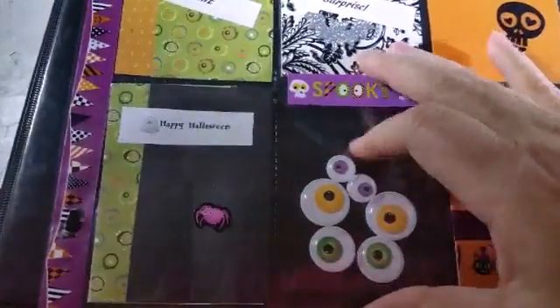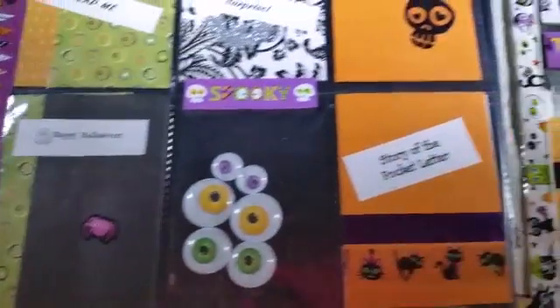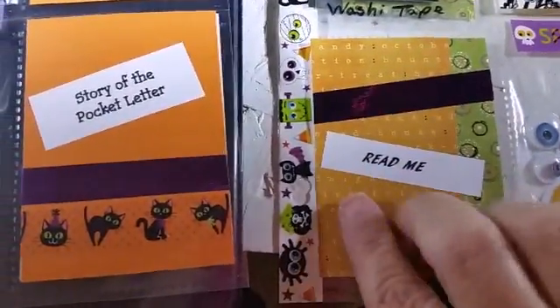If you remember my previous haul from the Dollar Tree — Dollar Store — those are the spooky eyes that I had picked up. I decided to make a shaker pocket with those.